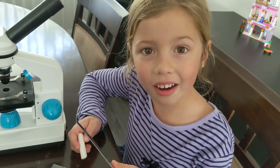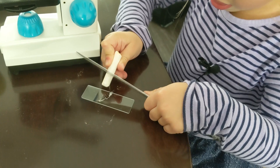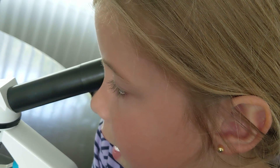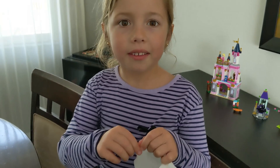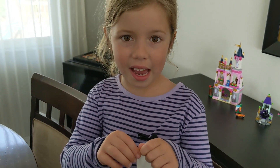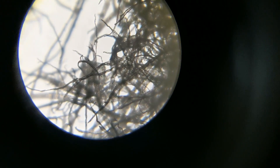We'll start with chalk. It looks like if you could see clouds at night. I'm going to tear the paper towel and look at the edge. I would say it looks like white veins. Now it looks more like tree branches.